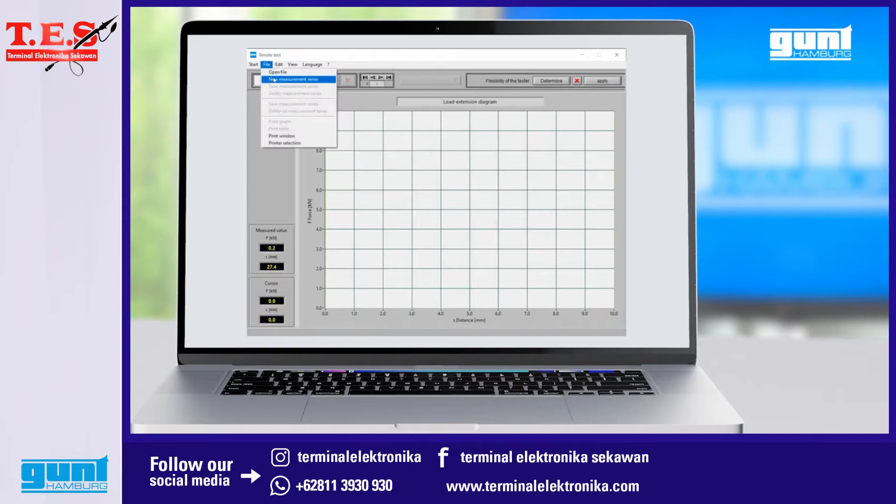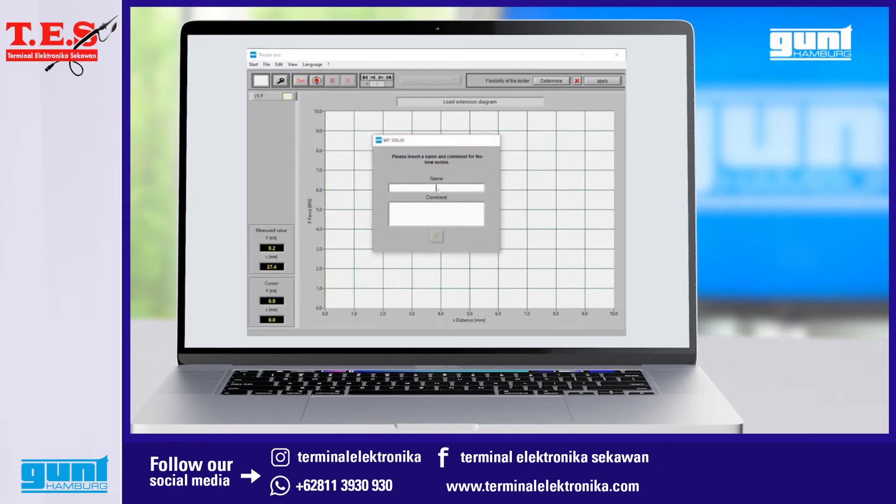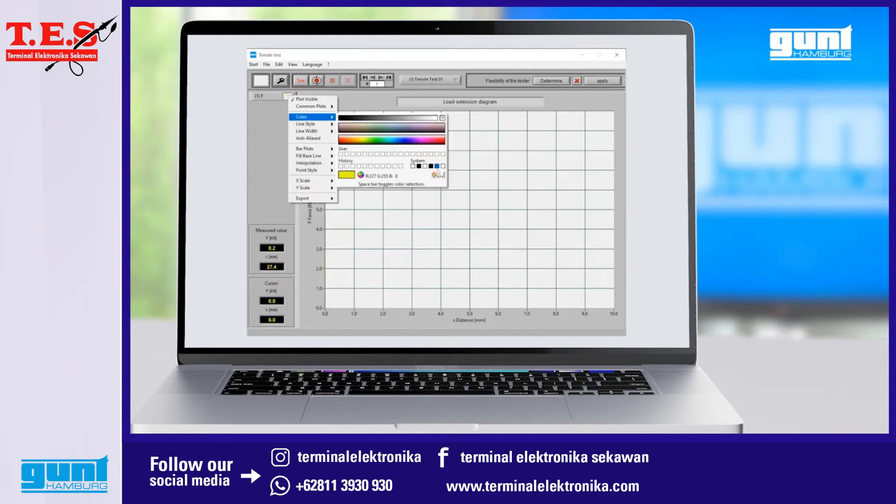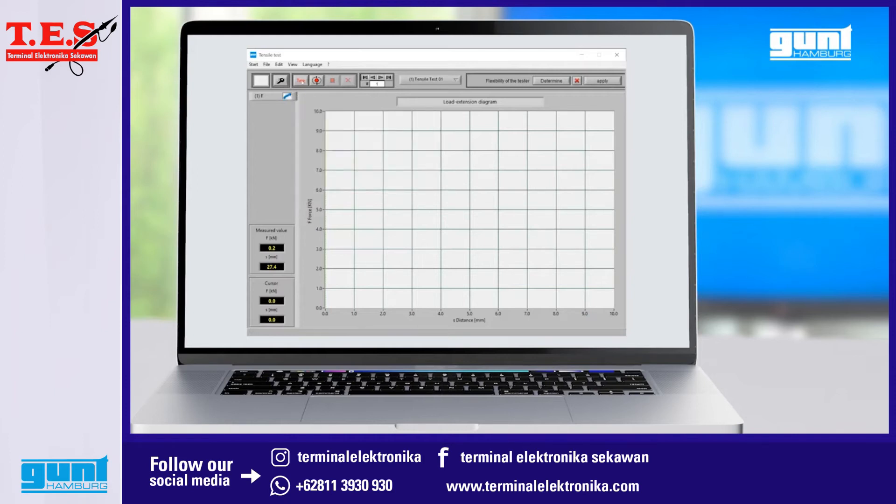Under the file drop-down menu we start a new measurement series, which we then name as we wish. After that we can change the appearance of the graph — its color, line type and width — according to our preference. As a last step in the experiment setup we need to tare the system to reset all measurement values to zero. And now we are ready to record a proper load extension diagram.